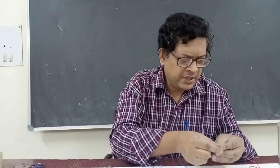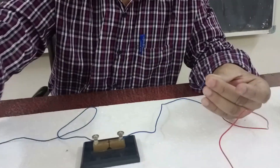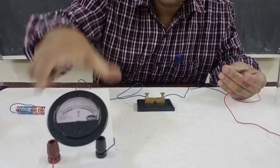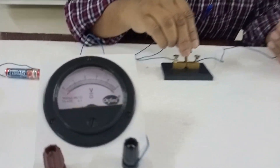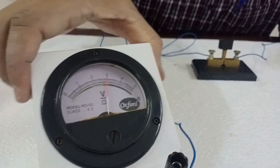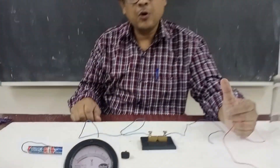Now look carefully. I connect these two ends and look whether the voltmeter deflects and what the reading is. You can see the reading is approximately 3 volts. So my circuit is working correctly.